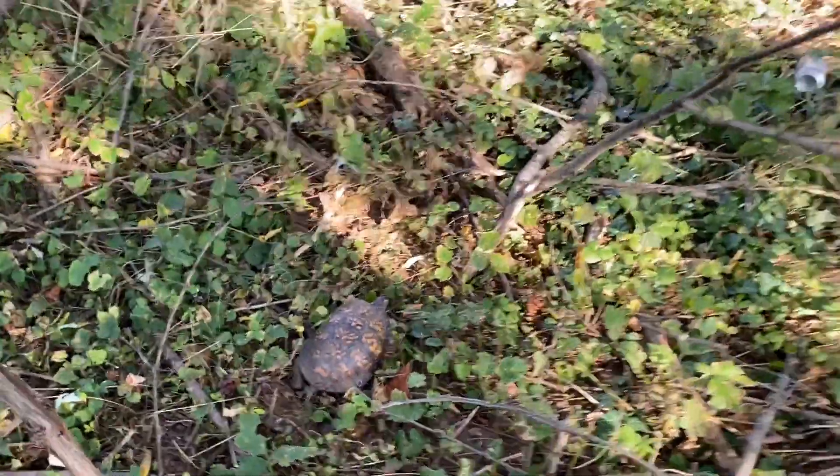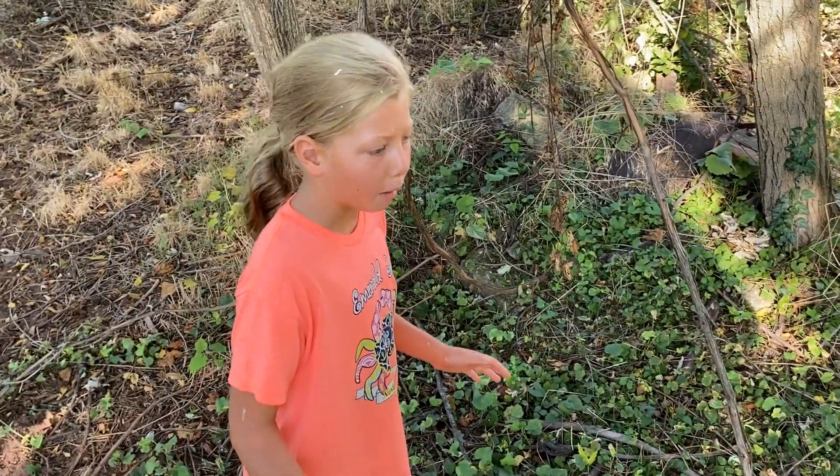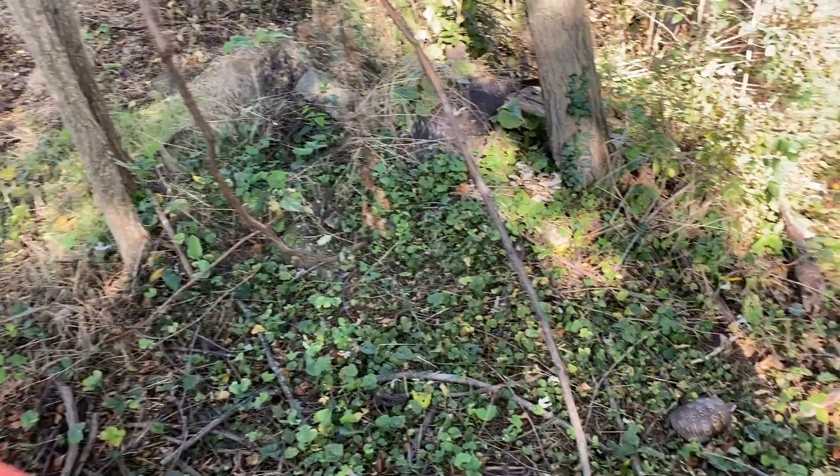We were riding our four-wheeler, Daddy, and there was a turtle right there. And I was like, that can't be a bunny. Yeah, it looks like a bee.